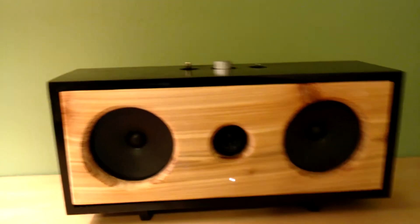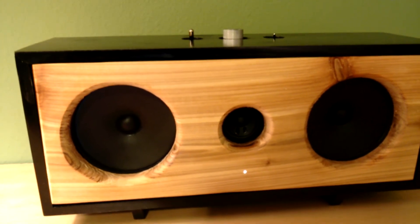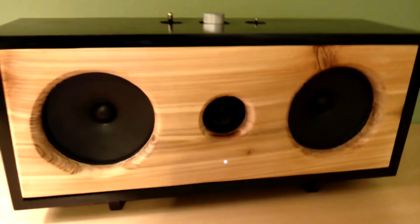Hey guys, this is a quick test of my Bluetooth speaker I've been working on. It's basically a little Tri-Path amp hooked up to a Bluetooth module, and I made this nice little enclosure for it.